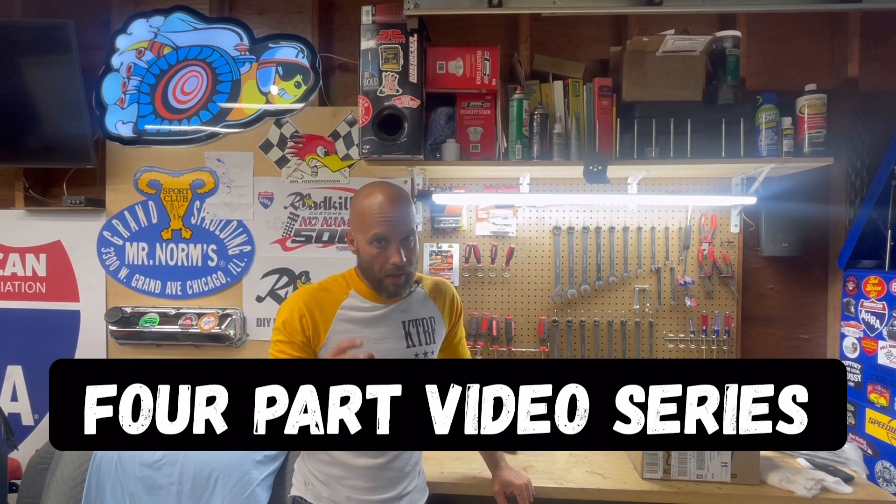JiveHiveJeff from Two Hacks Garage. As you can see, I did a series on rebuilding an old Mallory dual point distributor for a small block Chrysler — this one specifically was a package deal for the 340.